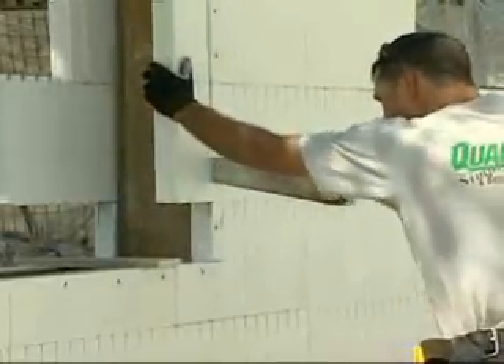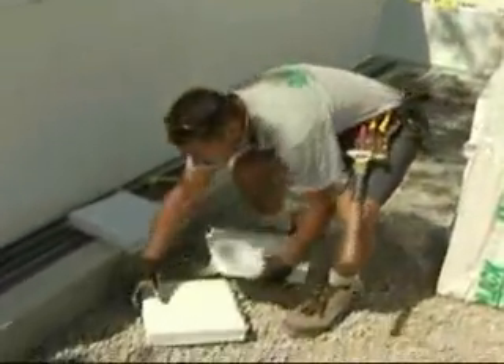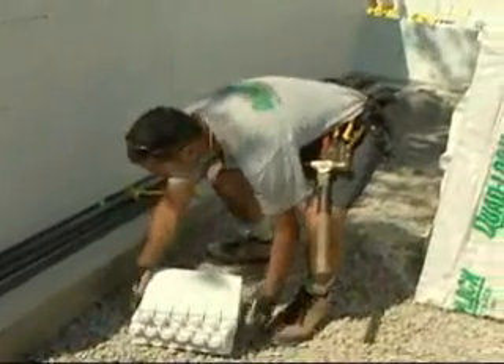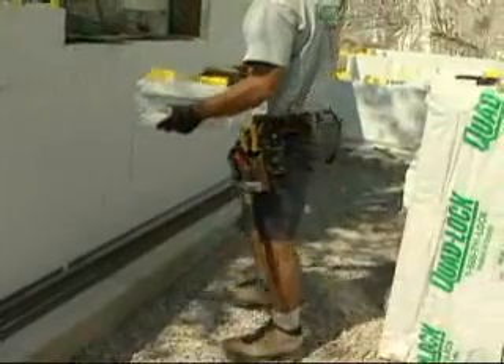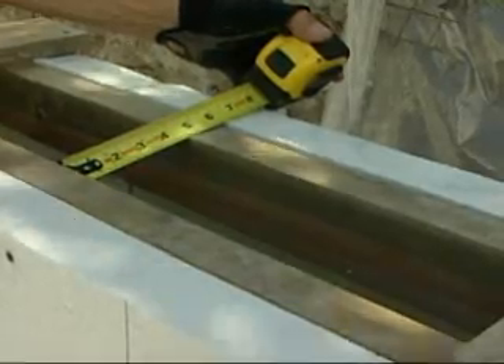Trim away excess foam with a handsaw. Reduce waste by saving all leftover pieces that are 12 inches long or more. They can be used on the second last row at the top of the wall where there is less form pressure. Make sure you have access to the wall cavity through the sill to ensure concrete consolidation.